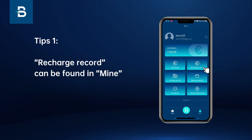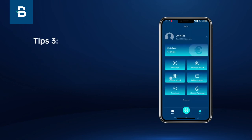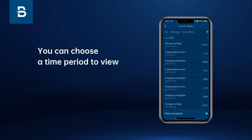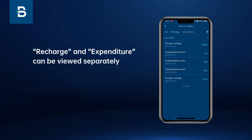Tip 1: Recharge records can be found in Mine. Tip 2: Charge records can be found in Mine. Tip 3: Balance details can be found in Mine. You can choose a time period to view — recharge and expenditure can be viewed separately.